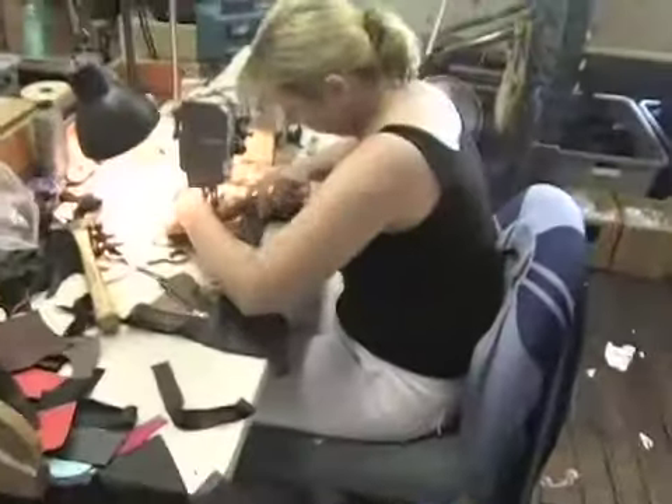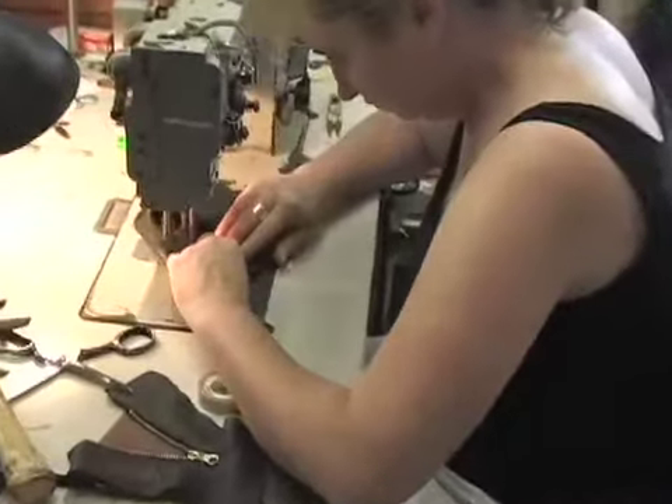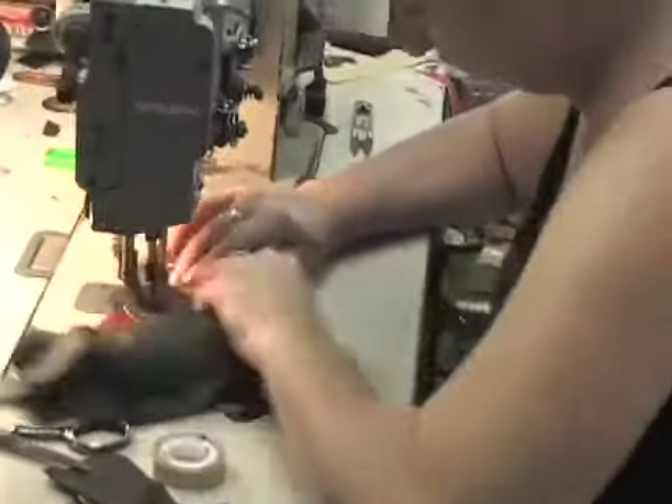Then there are special machines that stitch the gloves. Some specialty machines and specialty processes, because the seam allowances have to be so narrow when you turn them inside out, so that you can't see or feel that big seam on the end.